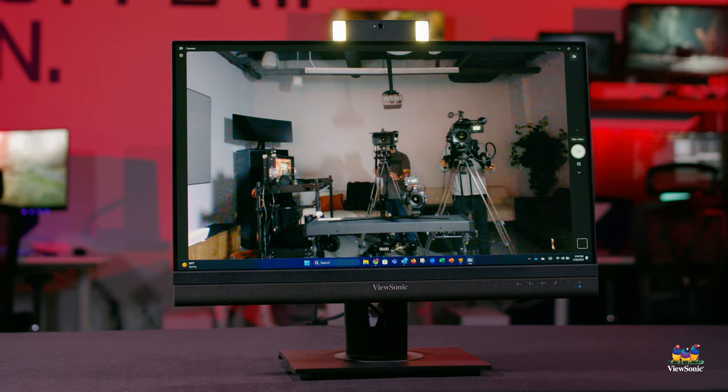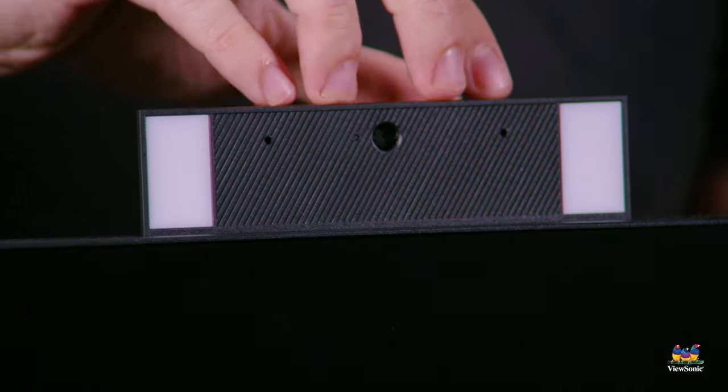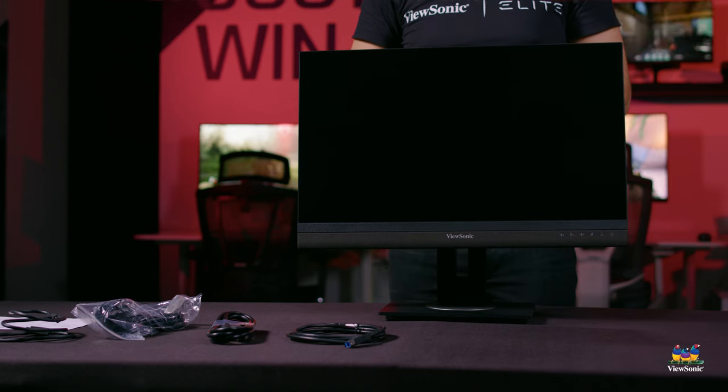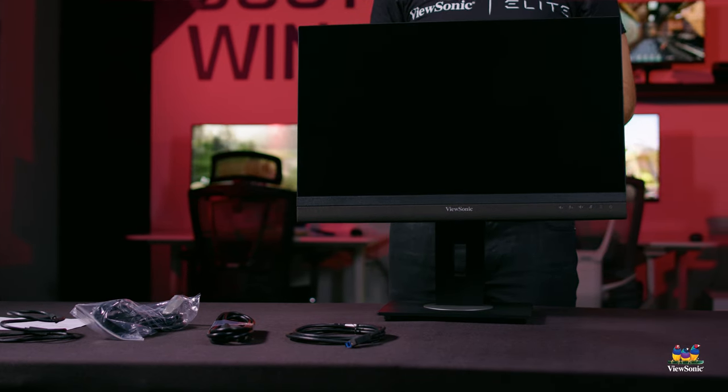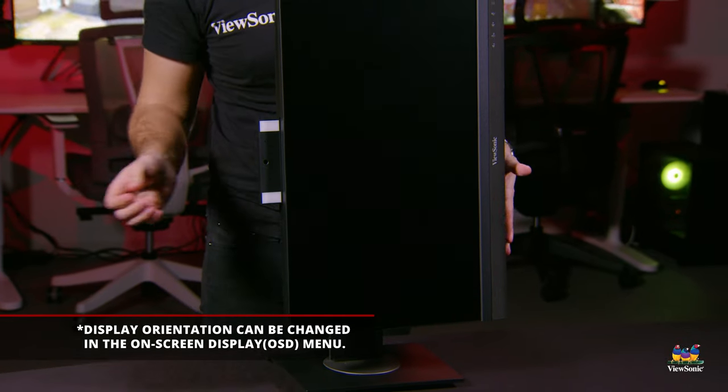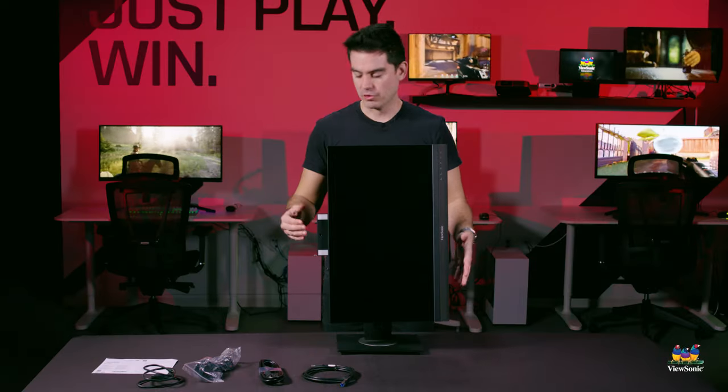Great for security — if you're concerned about anyone accessing your webcam, you can just push it right back in. It's been calibrated so you can push it in without moving the monitor on the stand. It's a full ergonomic stand allowing adjustment up and down, and you can rotate the monitor 90 degrees for portrait mode. You can even use the camera in portrait mode for a different view.